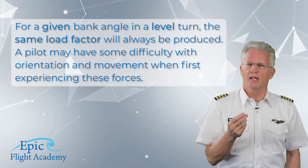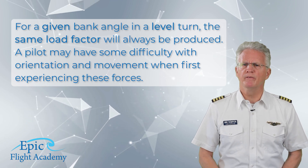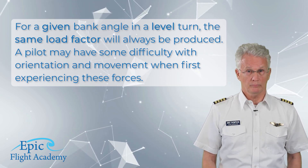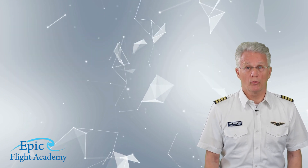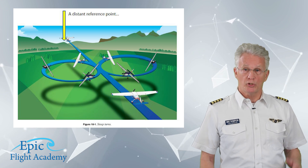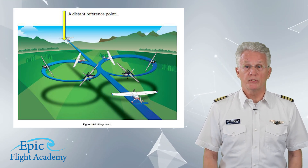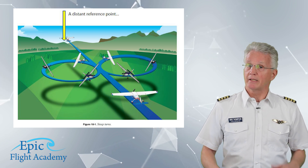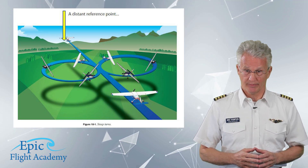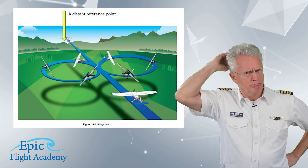The same load factor will always be produced. A pilot may have some difficulty with orientation and movement when first experiencing these forces. For this reason it is critical that the pilot maintain orientation to a distant ground reference object, as shown in figure 10-1.